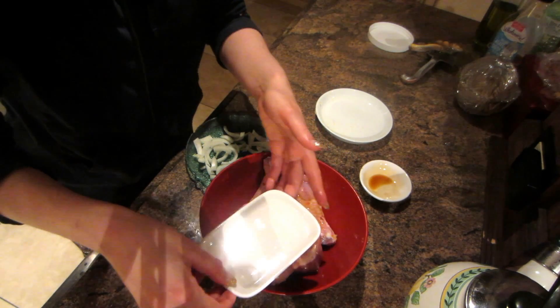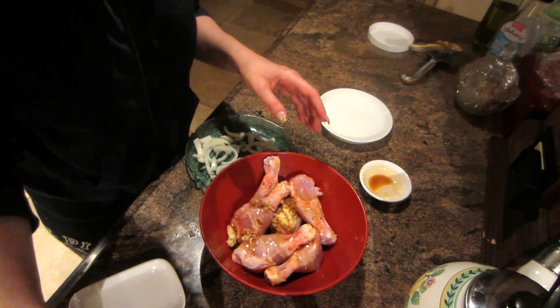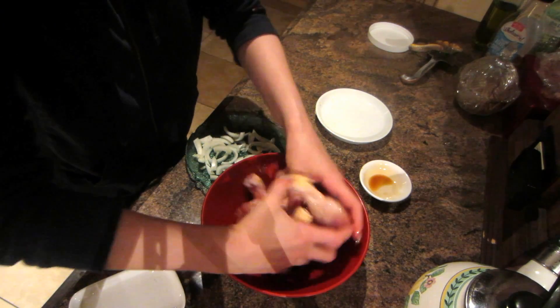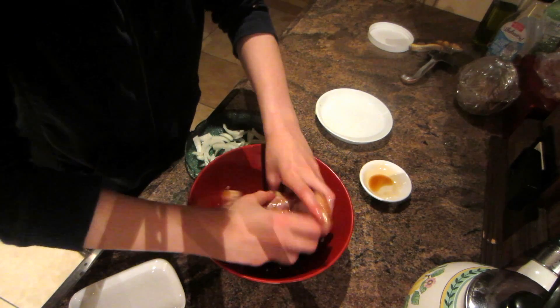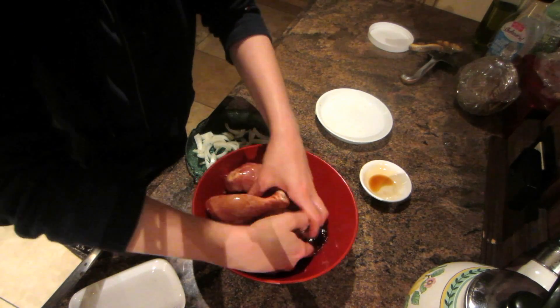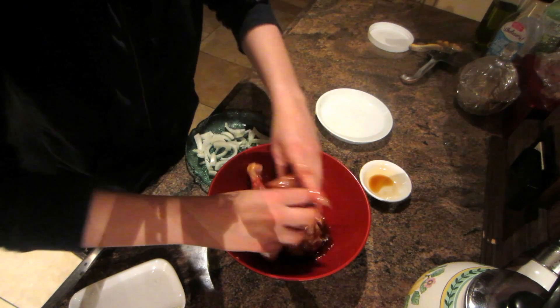Then I'm going to add some melted coconut oil — about one and a half tablespoons — and just mix it all together nicely, getting everything incorporated with the drumsticks. Just nice and beautiful!